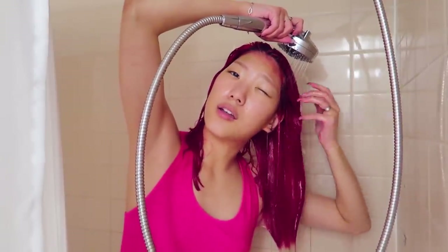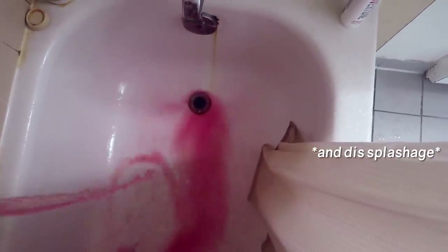I feel like there won't be as much of a color difference because this is an extreme red — it's a lot of pigmentation. Look at that red, oh my gosh.